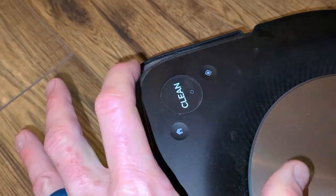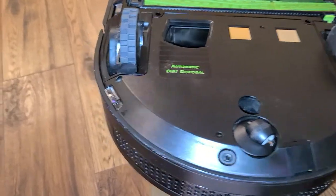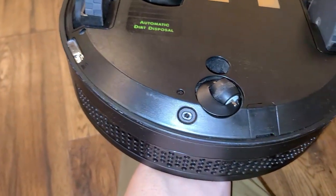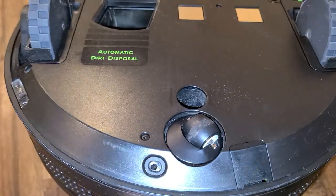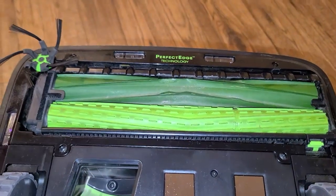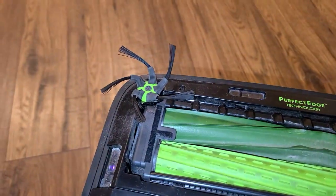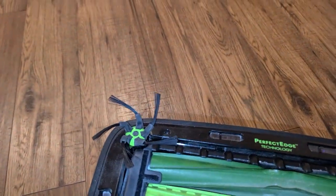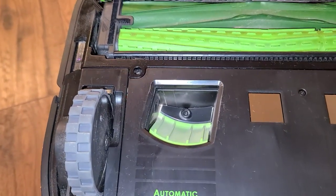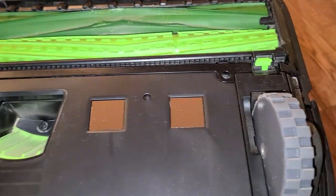We have a home button, location button, and clean button — off and on right here. Flipping it around to the bottom, here are your drop sensors right on the front. You have your pivot wheel here, your big wheels right here, and your patented double roller technology right here — a double roller with one brush in the corner. Here is your automatic dirt dispenser that it sucks out from this location right there into your dustbin, and here are your charging prongs as well.